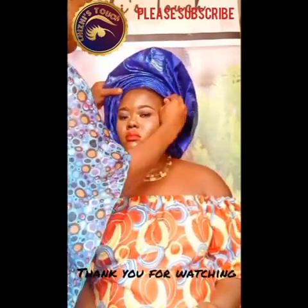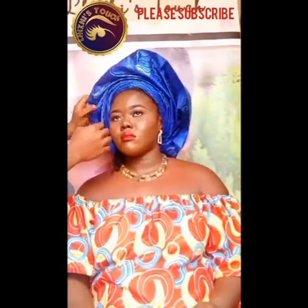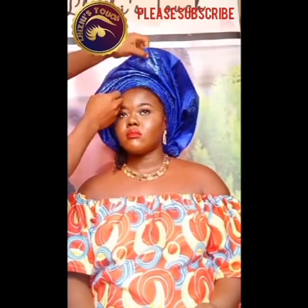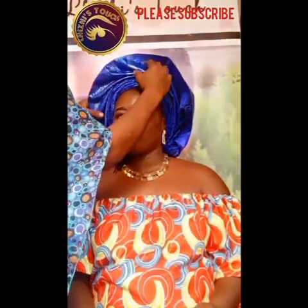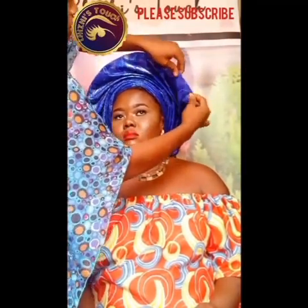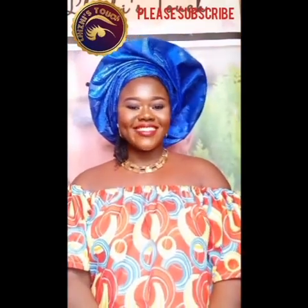Thank you all for watching. I really hope that you enjoyed this video and that it has helped you. Please subscribe, like, and share — do support your girl. Watch out for my next video; it promises to be exciting, beautiful and wonderful. Bye, I love you all!